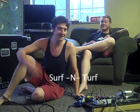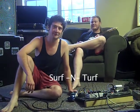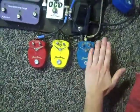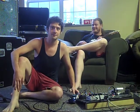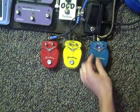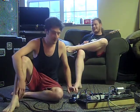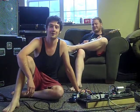Next we have the Surf and Turf — one of my favorite dinners at the restaurant. It's a compressor. Wow. You turn those knobs.